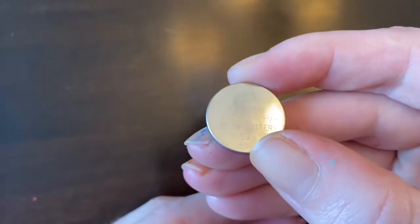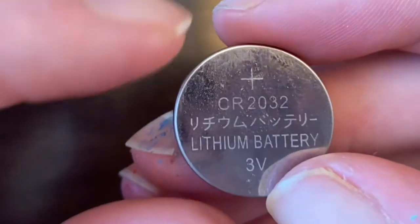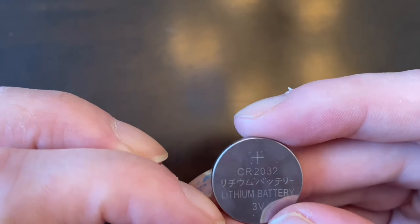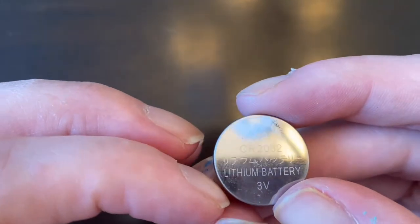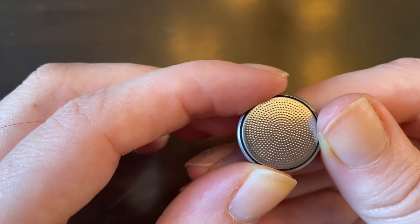As you can see there is a plus sign on this battery — that means that's the positive side. This top side with all of the writing on it is the positive side. And if you flip it over, this is the negative side of the battery that you're going to get.